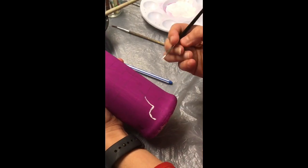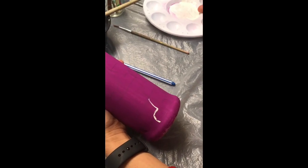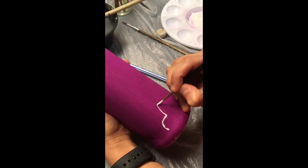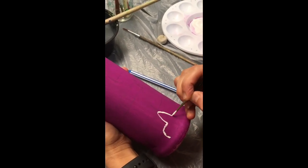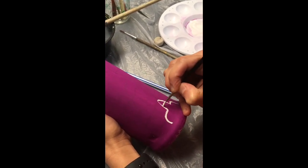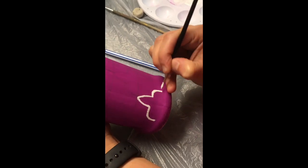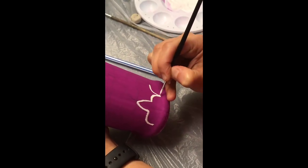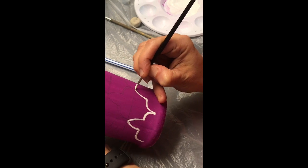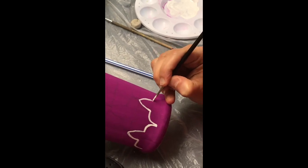The next step is to actually start painting the design and patterns we have drawn. I'm using this brush and starting with white acrylic color because I have a darker base, going really slowly on the pattern I have drawn freehand. If this is your first time painting with acrylic paints, my advice is to go really slow because acrylic paints dry really fast on any surface, and once you have painted, if you make mistakes it is not easy to erase them.